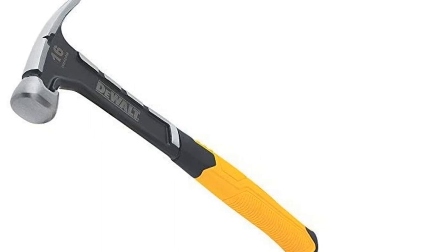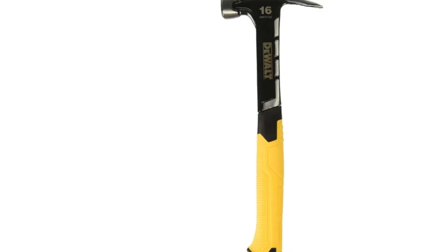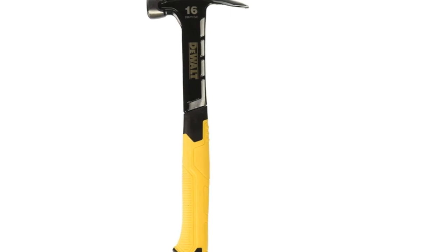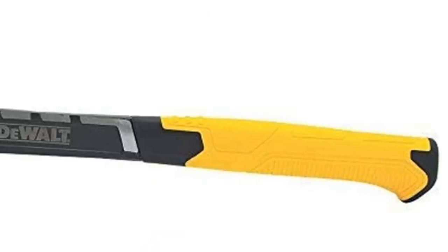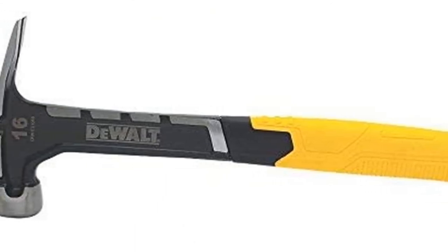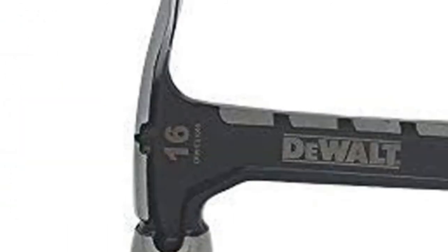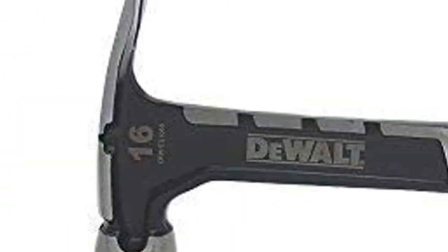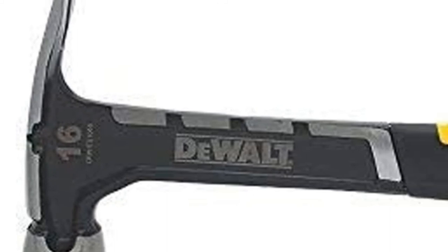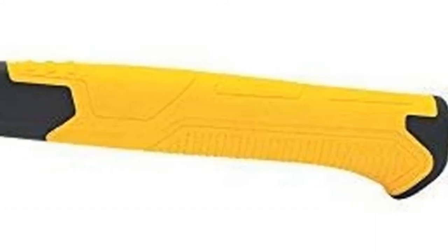Not to mention, the claw is straight like a rip claw, but it's too short to be of much use — for us, this is a major oversight. Still, there were things about this hammer we liked. It's got a built-in nail start system that allows you to start nails with one hand. The face is also smooth, making it less likely to leave marks if you miss. We also liked the weight distribution of this hammer that gave it a good feel overall, but there were simply too many flaws for us to get past.